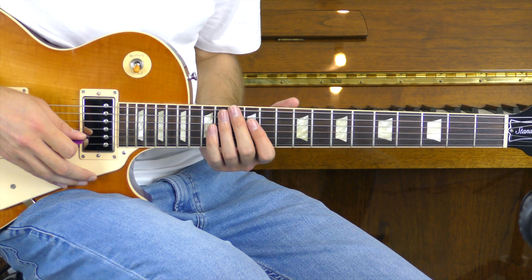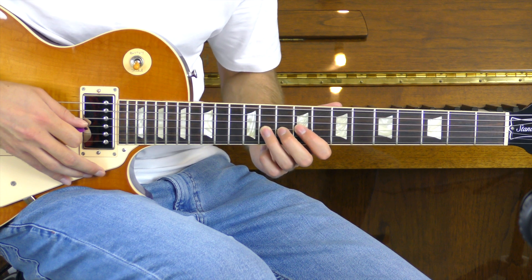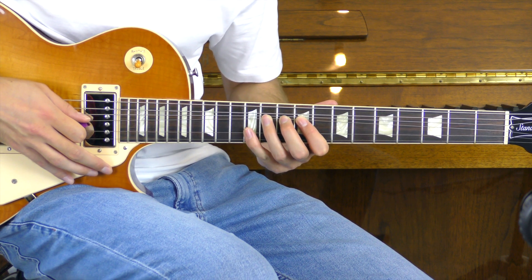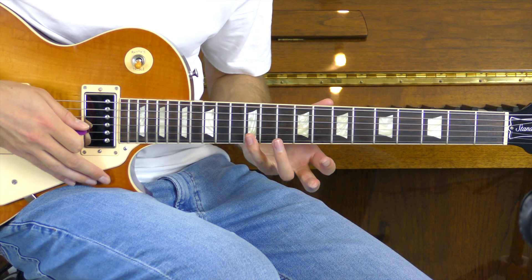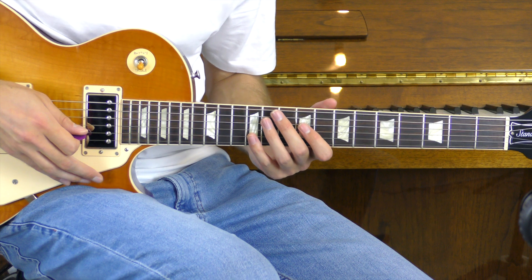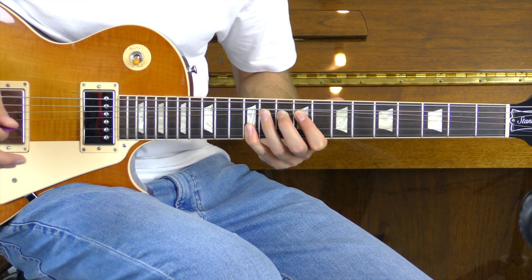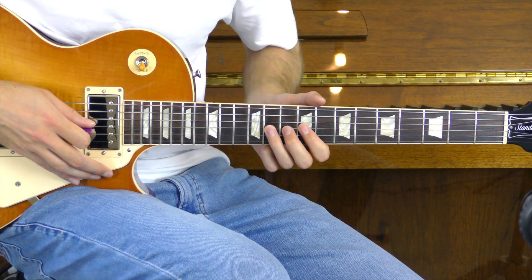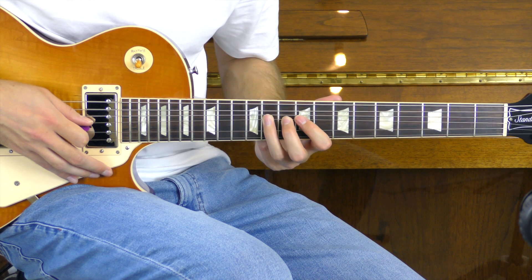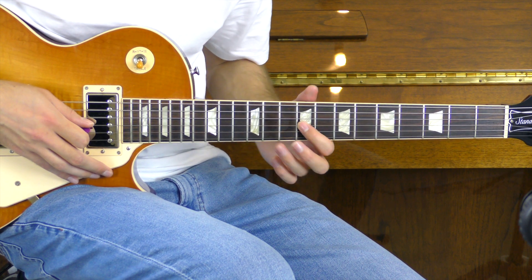Moving into our ninth and final part — we are going to go down to the 11th of the G, playing it, bending it up, we're going to hold it, then bring in our pinky finger to the 12th fret and we're going to play the 12th of the high E, then the 12th of the B letting the notes ring. We're then going to play the 11th of the G and bend it up a further four times in quick succession, then we're going to bring it down and play the ninth of the G twice.